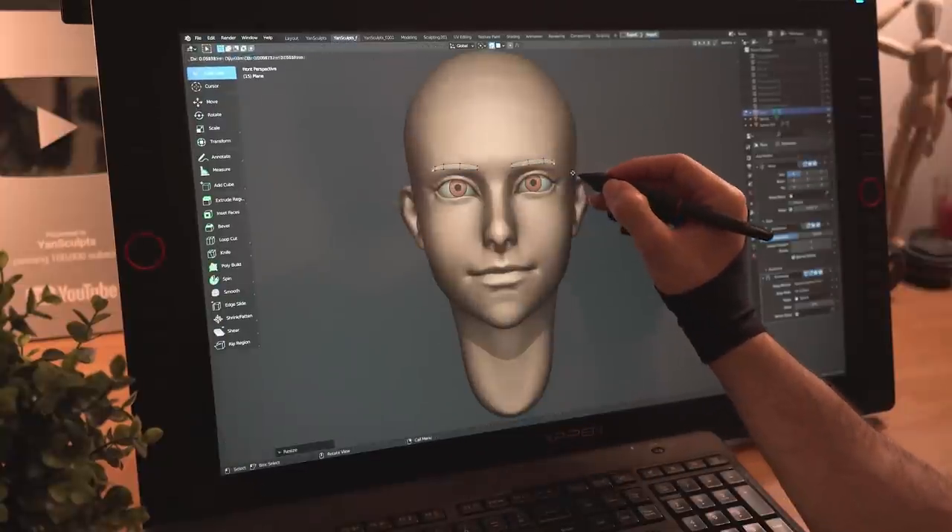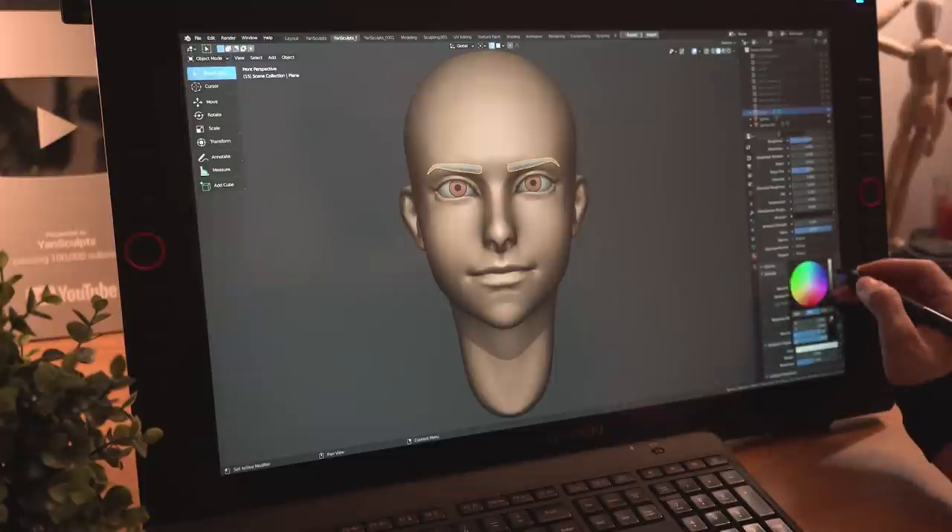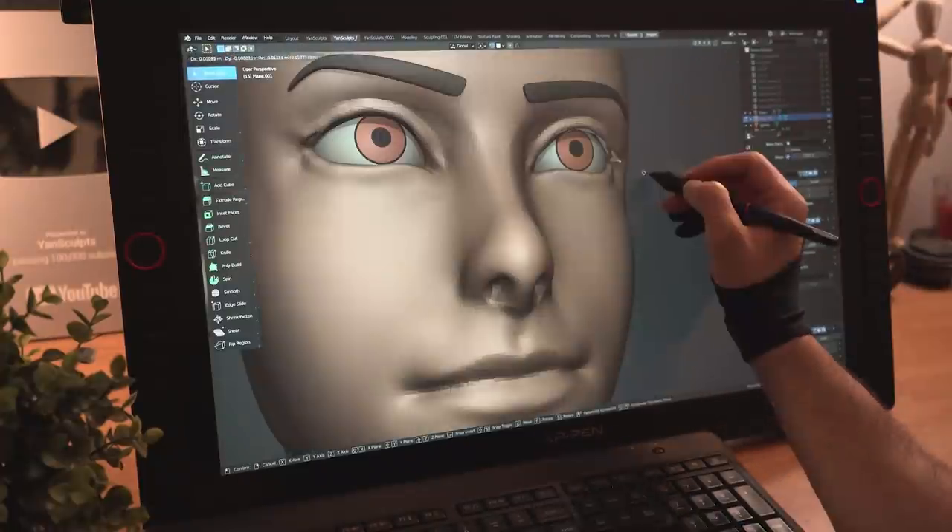With the snap tool on, I'll extrude vertices to model her eyebrows, then turn them to black. I'll extrude more vertices to model her eyelashes.